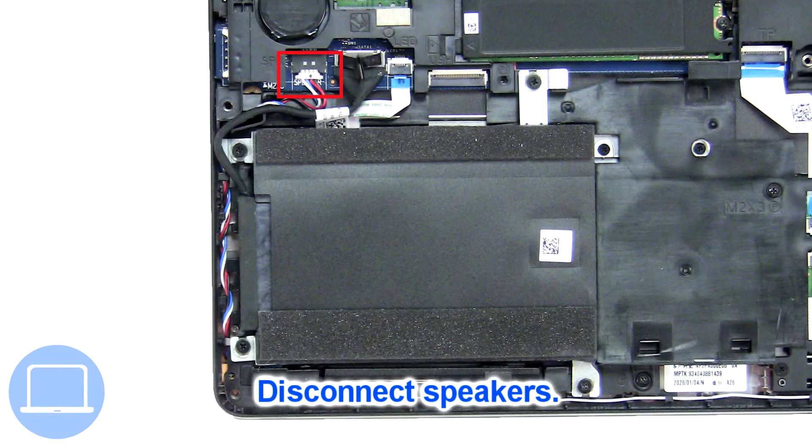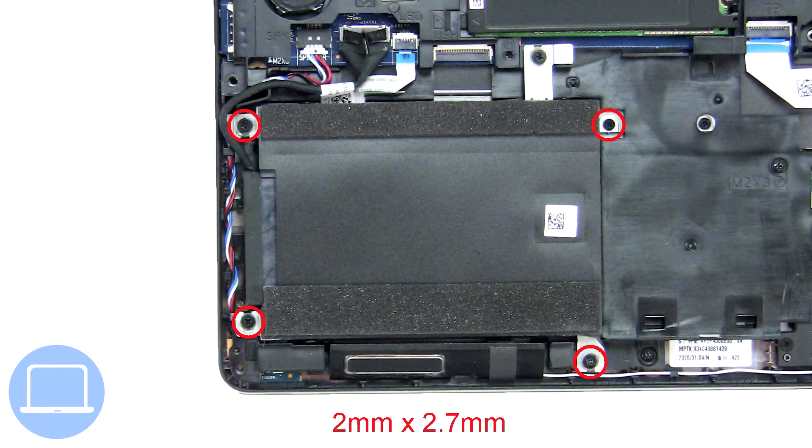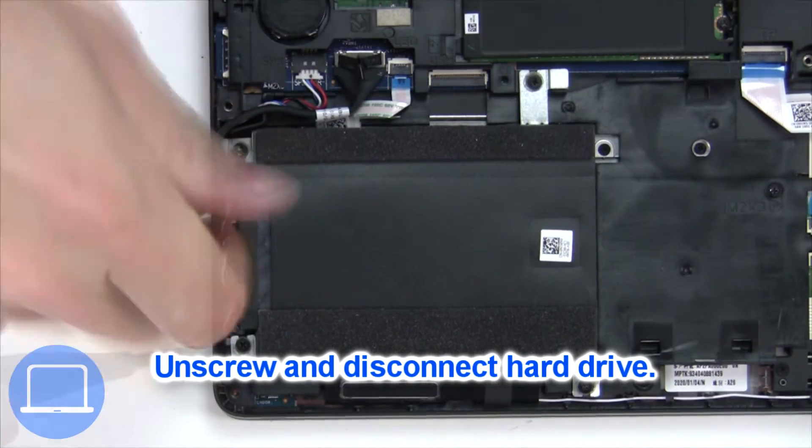Now disconnect the speakers. Then unscrew and disconnect the hard drive.